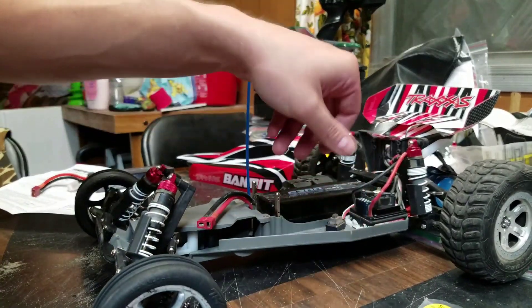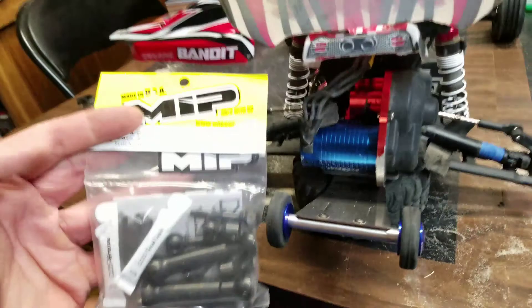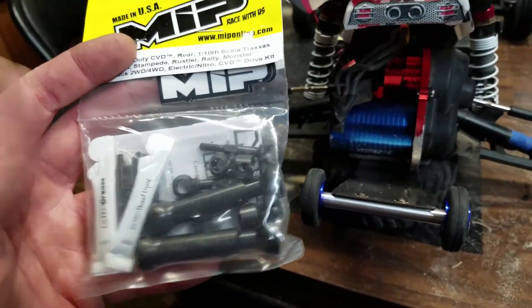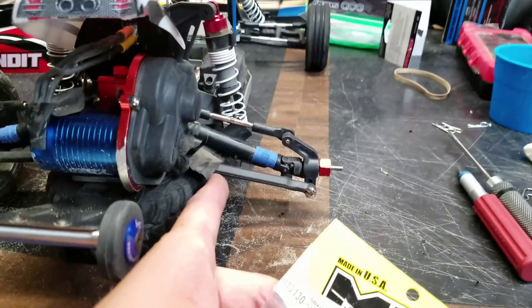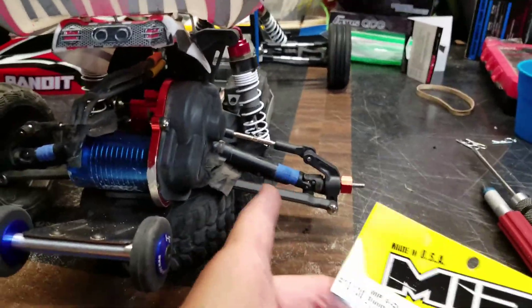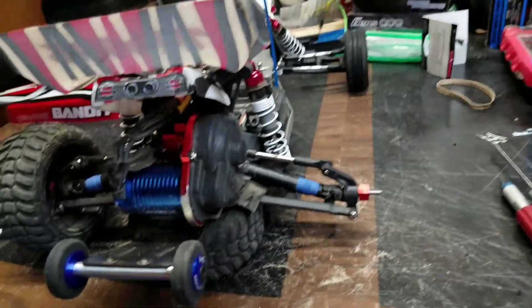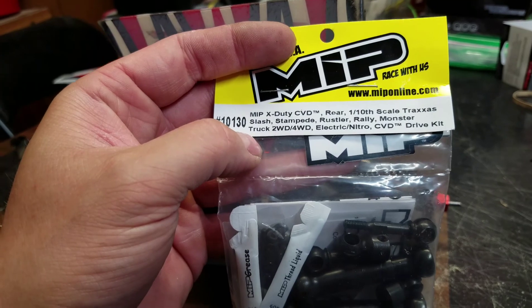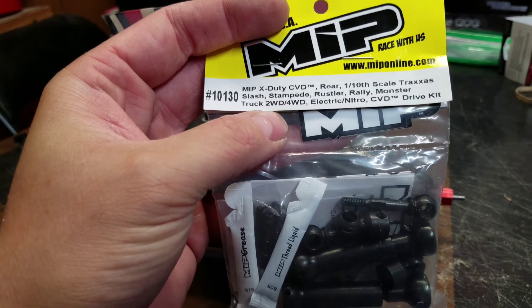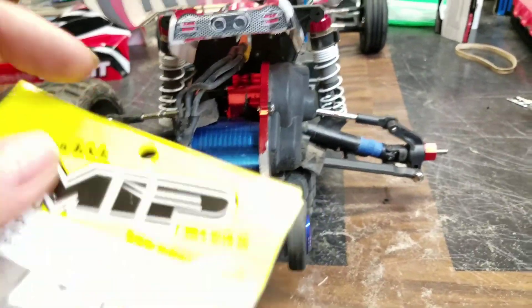Alright, that battery part is done. Now we'll go ahead and start on the axle. For the rear axles, if you've done any MIP heavy-duty axle work, this is going to be the exact same thing. These ones I got are actually for the Slash, and the reason is because these A-arms are for the Slash — the extended width. If I would have ordered Bandit ones they wouldn't really fit because the Bandit has a narrower arm. The Rustler, Slash, and Stampede look like they have the same length, but the Bandit is not listed there. So don't screw up and buy ones for the Bandit — if you've widened your A-arms for a wider stance, you cannot use those shorter ones. Just one of those things to watch out for.